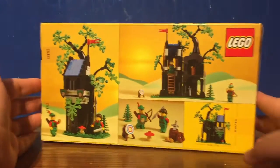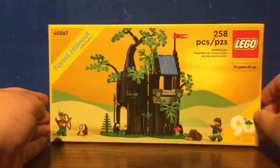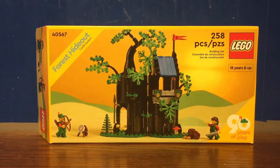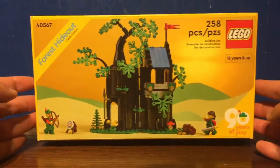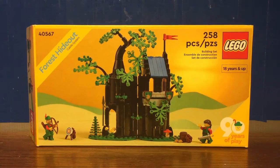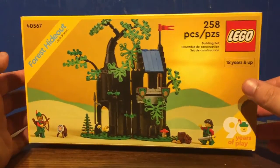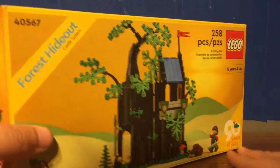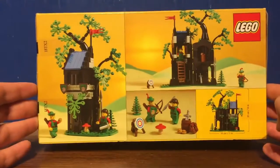This set contains 258 pieces, was a gift with purchase to celebrate the 90th anniversary of LEGO, and is a remake of the original Forest Hideout — set number 6054, the Forest Men's Hideout, a 1988 set. This released as a gift with purchase in June of 2022, from June 15th to the 22nd, while supplies last, with $150 USD or $190 Canadian with any purchase.